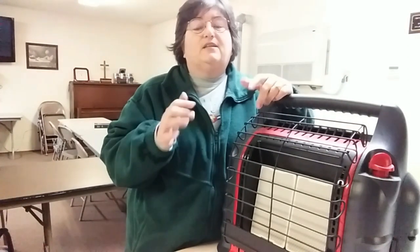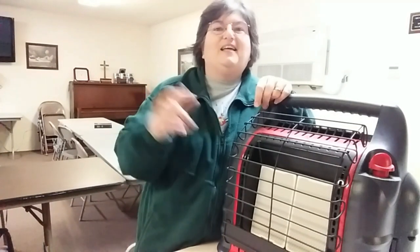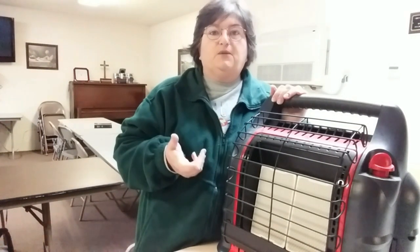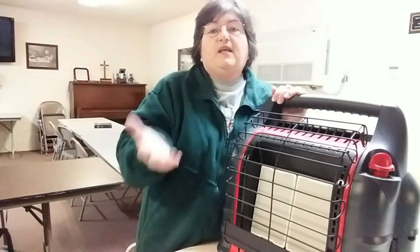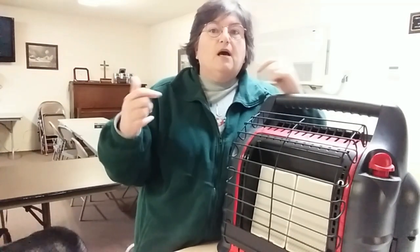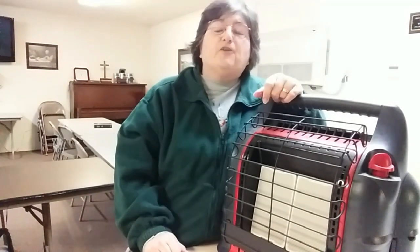I'm going to link all of this in the description box below, so if you can't remember exactly which one I've got, it'll be down there. I also have it in my Amazon Influencer link. These are some of the ways that I stay warm in a van camper, and I hope it helps somebody else this winter because it can be kind of tough. The worst part is when you have to get up in the middle of the night and go to the bathroom — I don't have any good answers for staying warm for that, except gloves, hat, and jacket. Leave your comments down below on how you stay warm, because you may be helping somebody tremendously — maybe even saving a life.